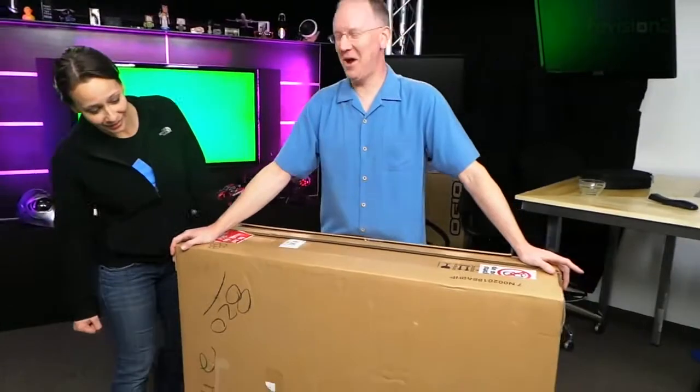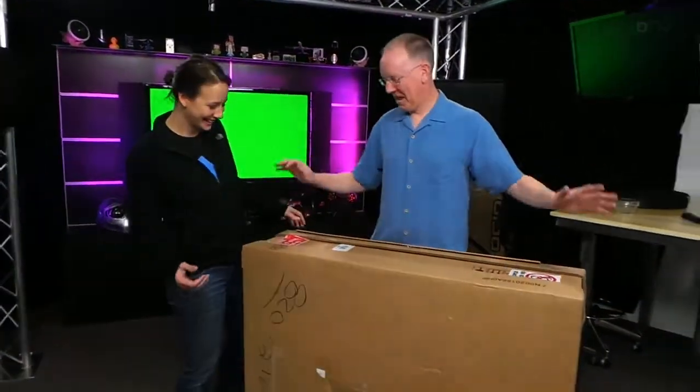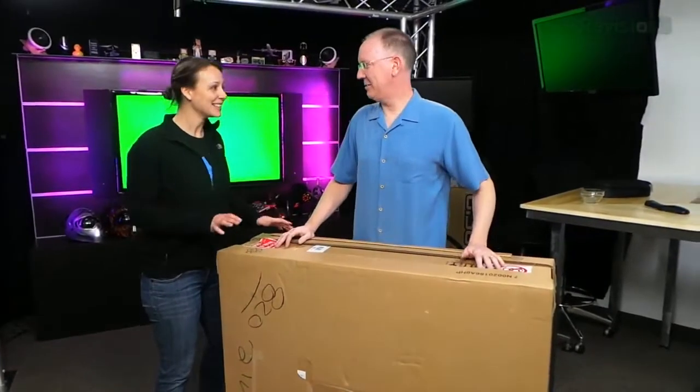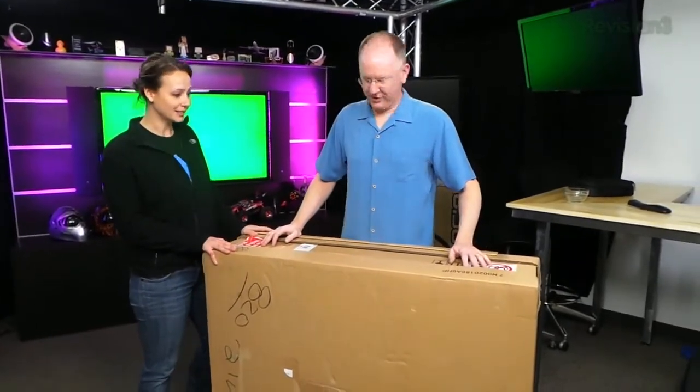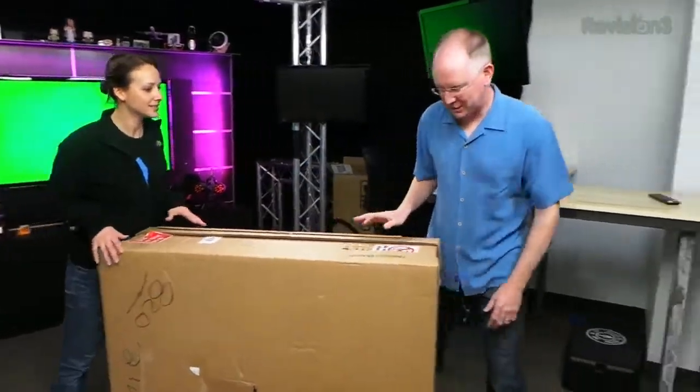What do we get? A refrigerator? Is this your new washer and dryer or what? It is a gigantic box. You're about to find out. You get the grunge look, by the way. Sorry, you guys. It came from HP.